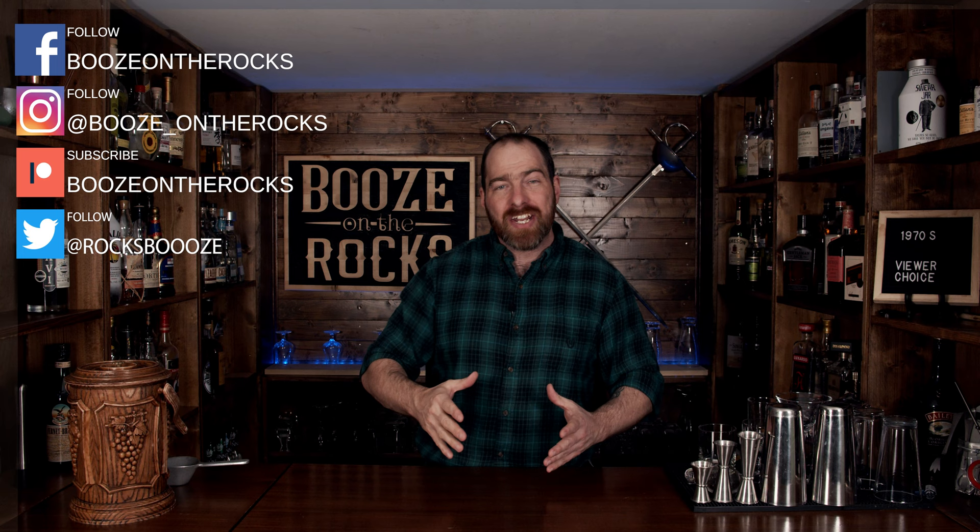Welcome back to Booze on the Rocks, where we make cocktails for everyone. My name is David Edwards and it's great to have you here today. It is Friday, and that means it's viewer's choice day. For those of you that are just returning after a long absence or are new to the channel, we put up a poll every week for you, the viewer, to decide what kind of cocktails I'm going to make.